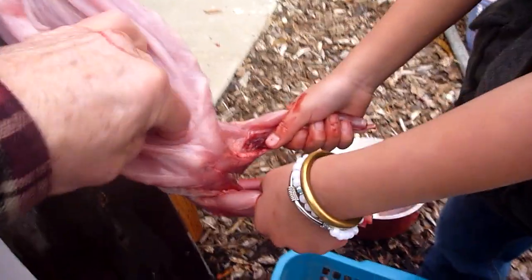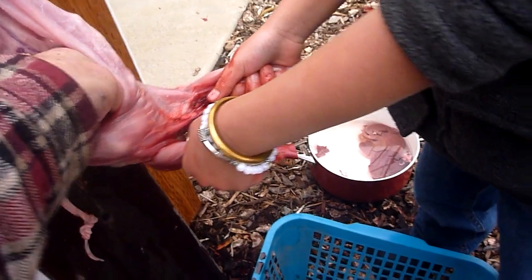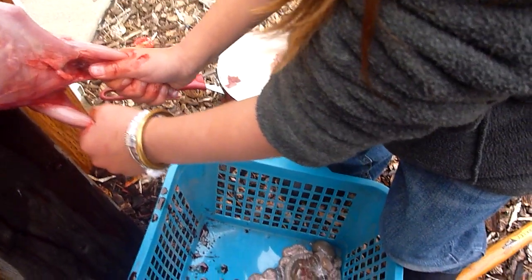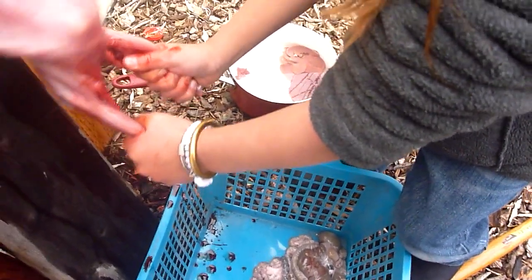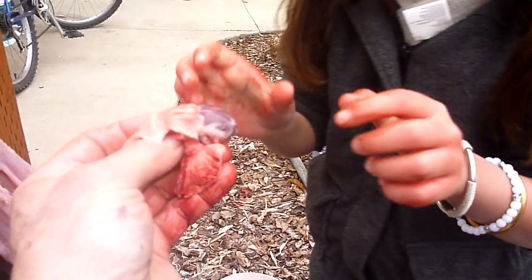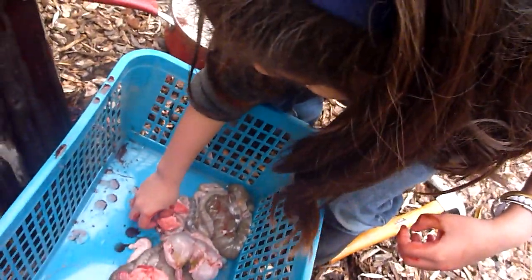Now we're going to reach in for the heart. This is a tiny little rabbit. Yeah, he's tiny. Pull down so I can lift the heart out. There it is. Where's the heart? Go ahead, you can let go of the rabbit. Just put that in the water. That's the lung and the heart. Not in there — we're going to eat it. Pick it up. Put it in the pan with the water, silly.